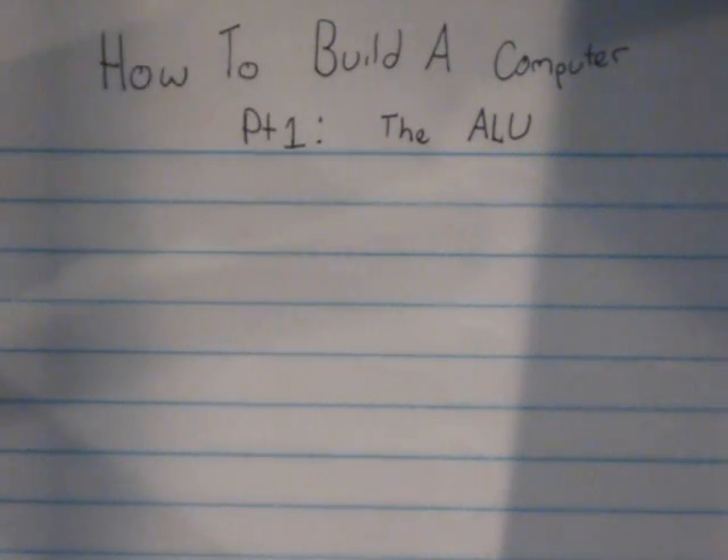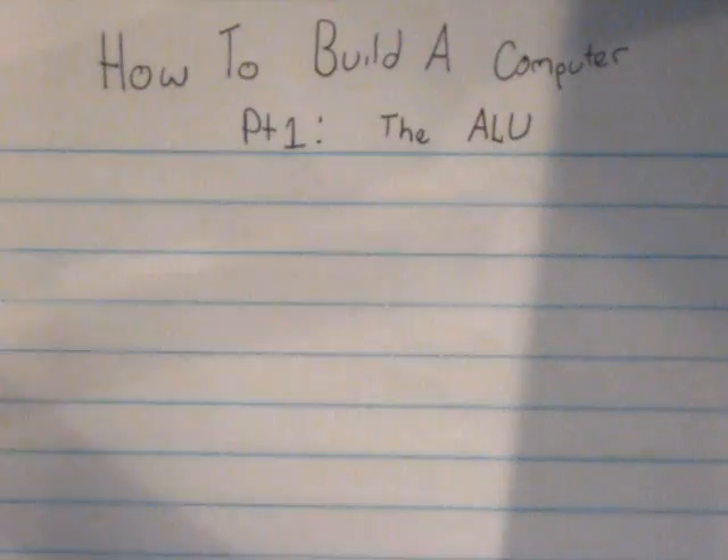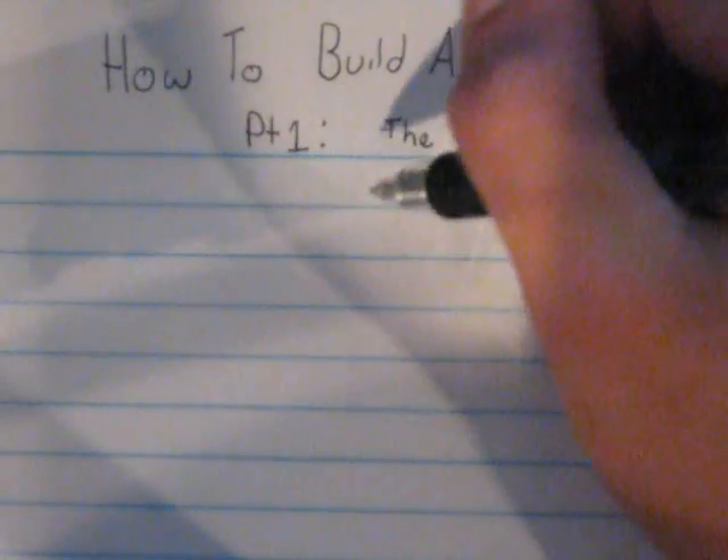Let's start with the half adder. The purpose of a half adder is to add one bit of binary to another, and it'll give you a two-bit output — the sum and the carryout. Although the sum is only one bit, it's considered a two-bit output because the carryout is the second bit. I'll show you what this looks like on paper.